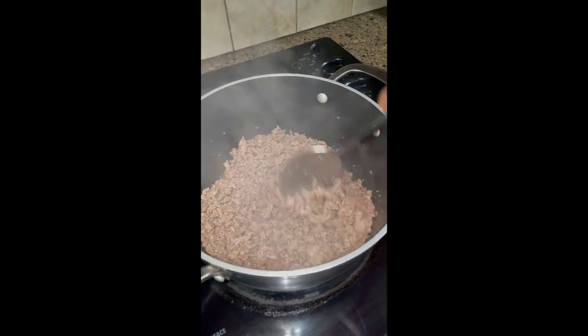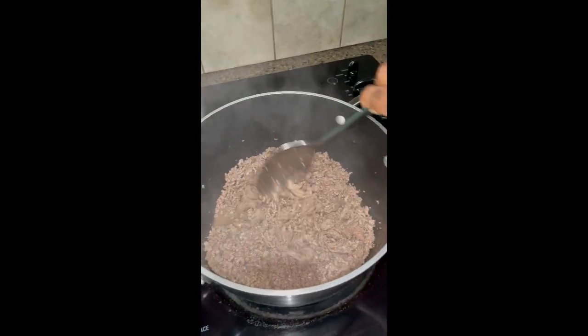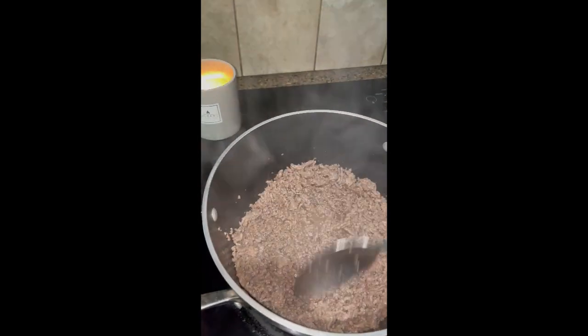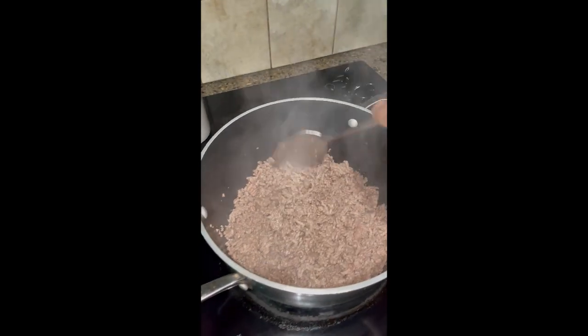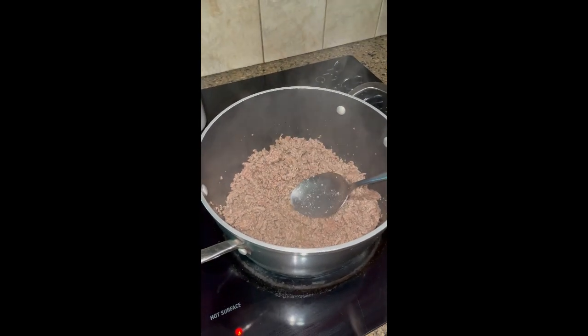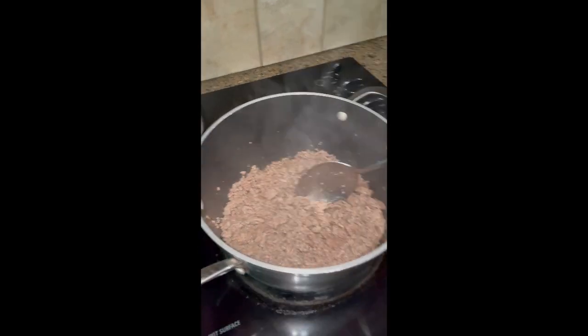One thing that I like about this recipe is that everything will go in one pot. We've browned the beef, we will drain the beef, and then we're going to start our seasonings and all of our other ingredients right in this very same pot.